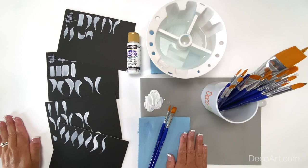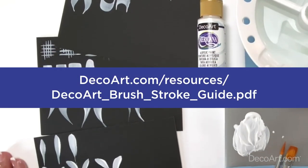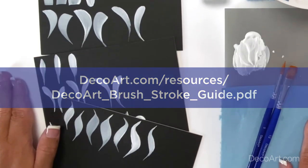So there we have it — six basic brushstrokes to practice with a flat brush and a round brush. Be sure to download the Basic Strokes Worksheet at DecoArt.com so that you can practice basic strokes today.